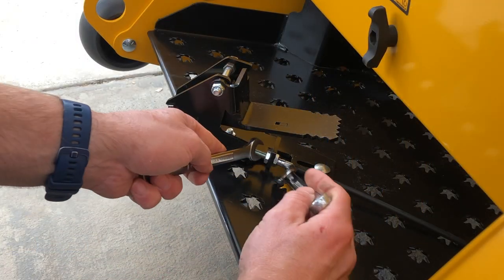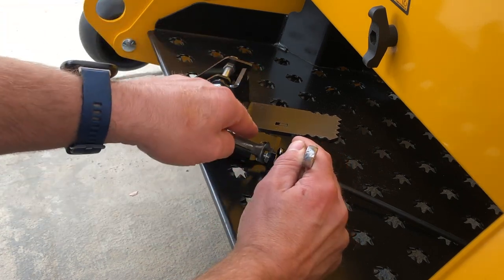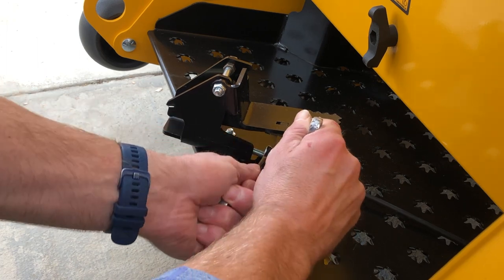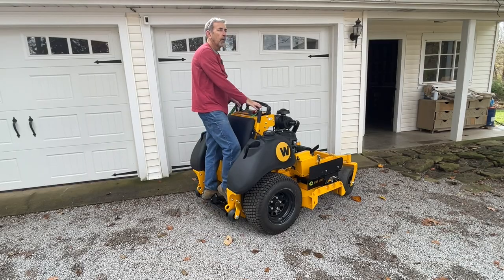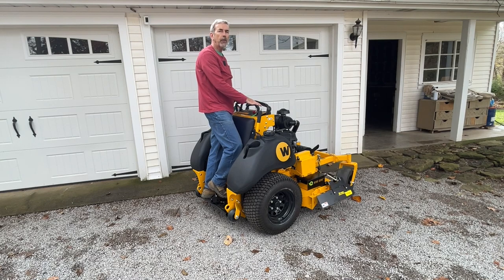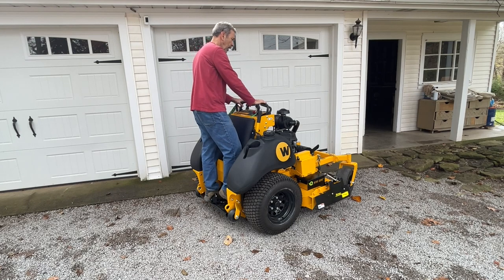Do the same procedure over on the pedal end — snug the jam nuts and verify the boot is in place. Here we have a right-standard ZK 52-inch with a grass flap installed on it. Push and release to close it, push and release to open it. Or close it and feather it anywhere you want by holding your foot on the pedal. The great thing is you can control the lawn mower and drive while operating the grass flap.